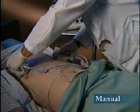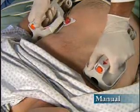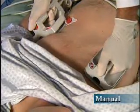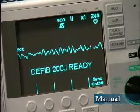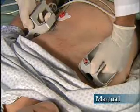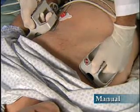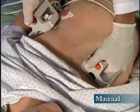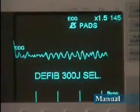Apply the paddles firmly to the chest and rub them against the skin to ensure good contact. After charging to the selected energy level, the charge indicator on the apex paddle will light. The charge-ready tone will sound, and the energy display will show READY and the selected energy level. Verify the energy level, warn all persons to stand clear prior to discharge, and observe all other safety procedures. Clear. Using your thumbs, depress and hold both shock buttons simultaneously until the energy is delivered to the patient. The display will show the amount of energy delivered.